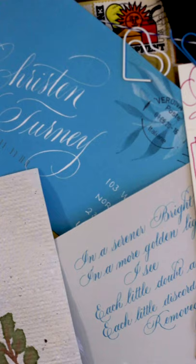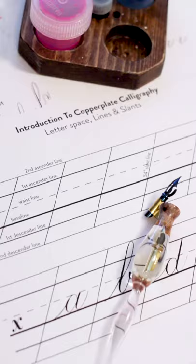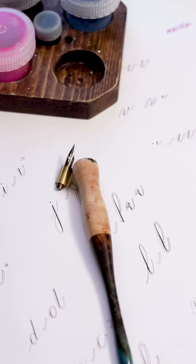This class is great for complete beginners, but also any calligraphers who maybe want to finesse or fine-tune their work. During this class we'll cover the basic strokes, lower and uppercase alphabets, numbers, and layout.